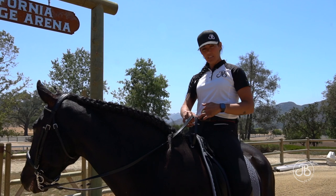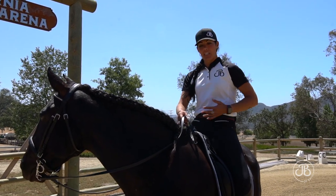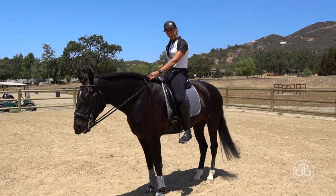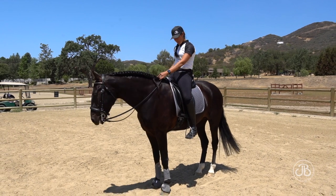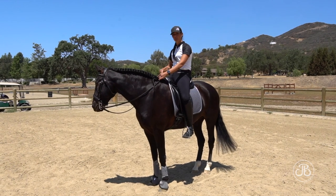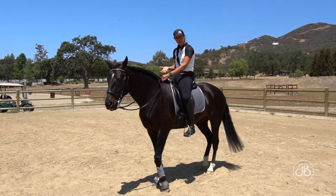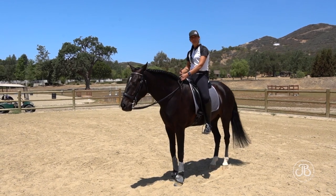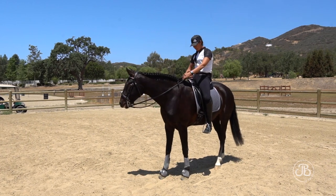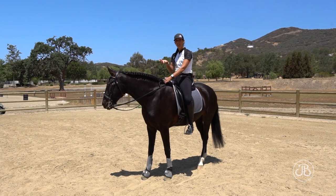How we achieve that is by thinking: pull our belly button to our spine. When we bring this belly button back, we're bringing our pelvis underneath ourselves. By tilting our bucket and pouring water out the back, by bringing our belly button to our spine, we're opening our pelvis. When I ask him to collect and bring his back up and bring his shoulder up, I need to create that opening. So by tipping my bucket, I've created an opening in my pelvis, and that allows him to be able to move his body up into that opening.